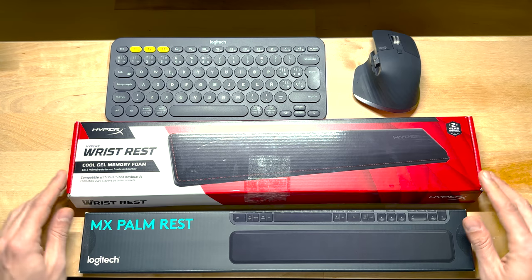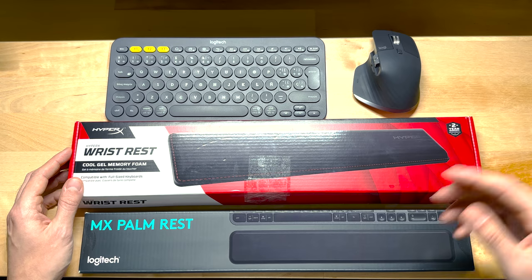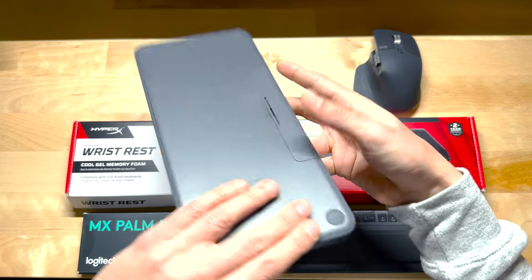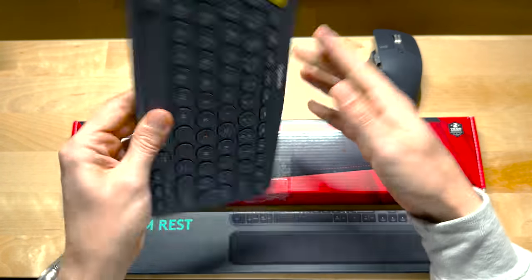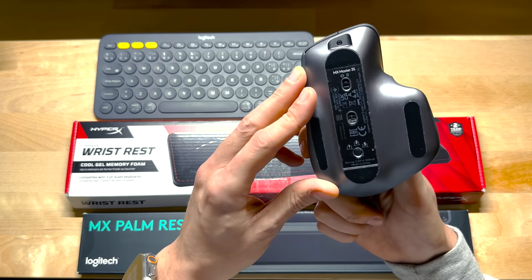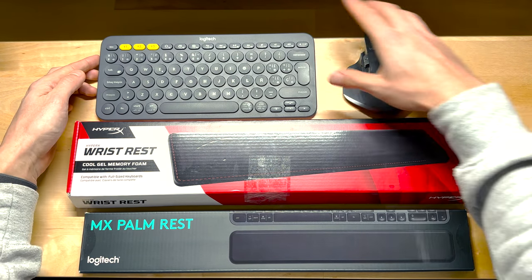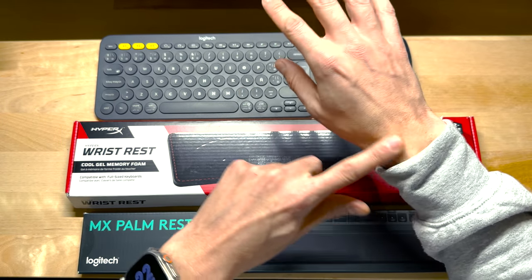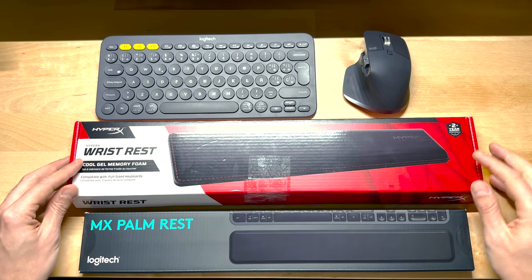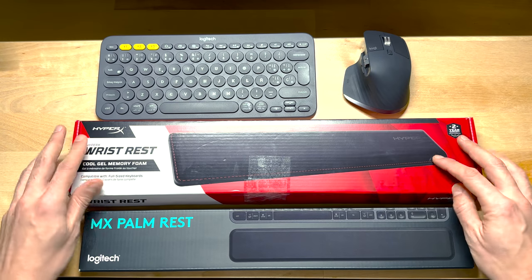First, a bit of background on why I started looking at this. Since the pandemic I started to work from home, beginning very simply with just a laptop, and then I decided to improve my setup. Amongst other things, I bought an external keyboard and mouse. The keyboard is a Logitech K380 — it's a bit old but I really like the touch. As for the mouse, it's the Logitech MX Master 3S, a very ergonomic model. But after some months I started to feel some tension in my wrists — the muscles and tendons started to feel a bit achy. So I went to Amazon looking for options and ended up finding these two. Links are down below, and nothing is sponsored.